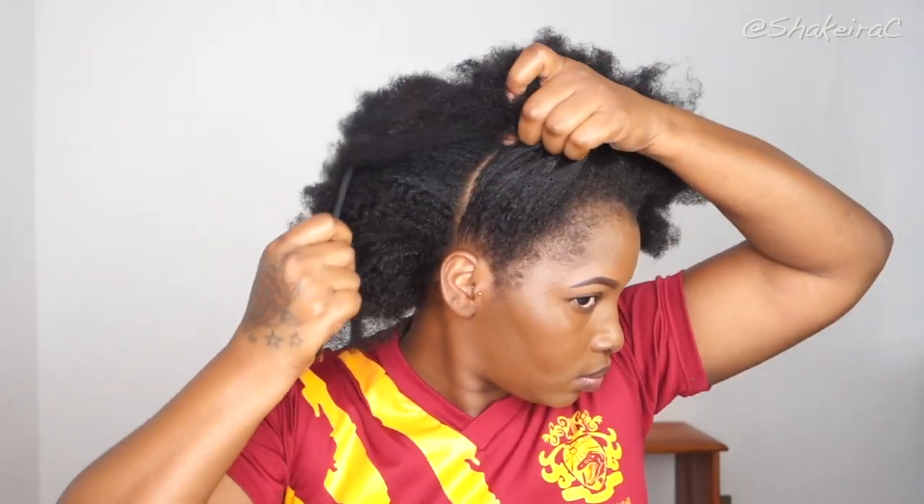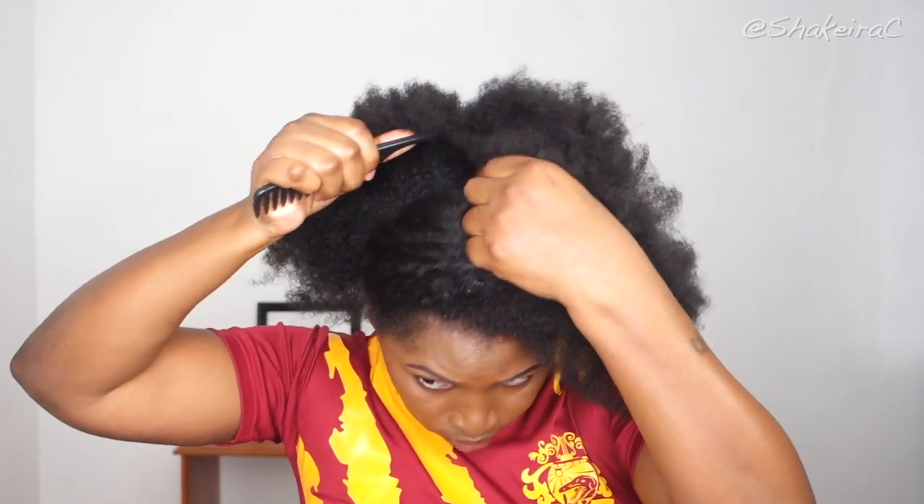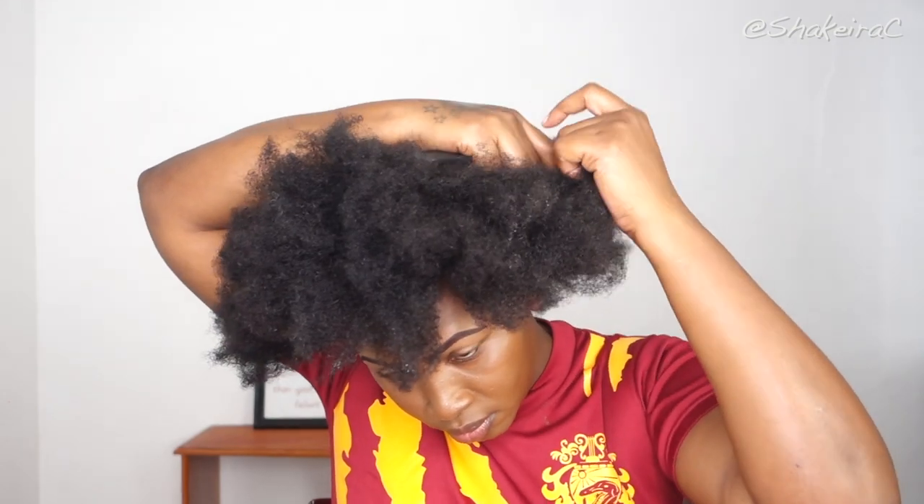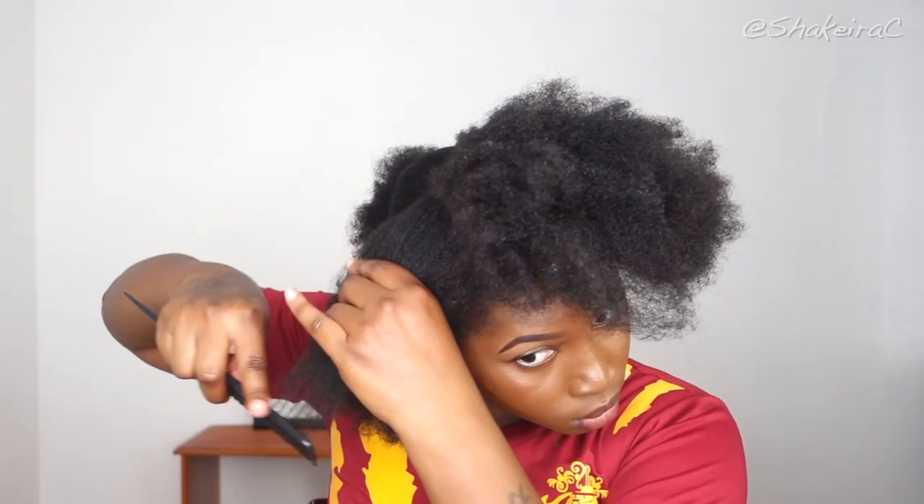My hair is freshly washed but I do not have any products in my hair just yet. I am kick-starting my moisture process by adding some leave-in conditioner — I'm using this leave-in conditioner from TGIN, it is my current favorite. I've parted my hair into two large sections just to make my hair more manageable and easier to work with. Because my hair is freshly washed and I haven't stretched it, I am making sure I detangle properly before styling.